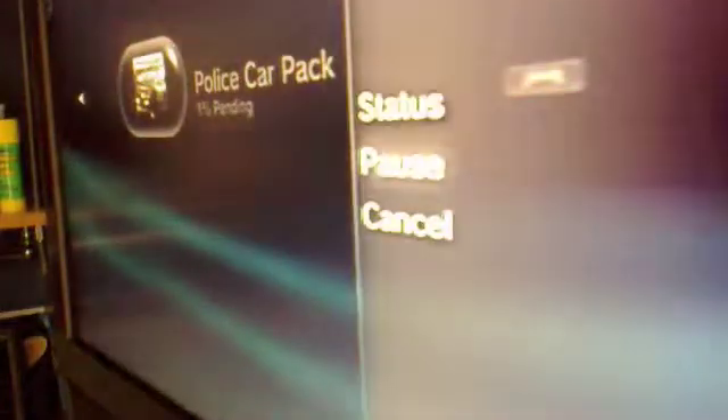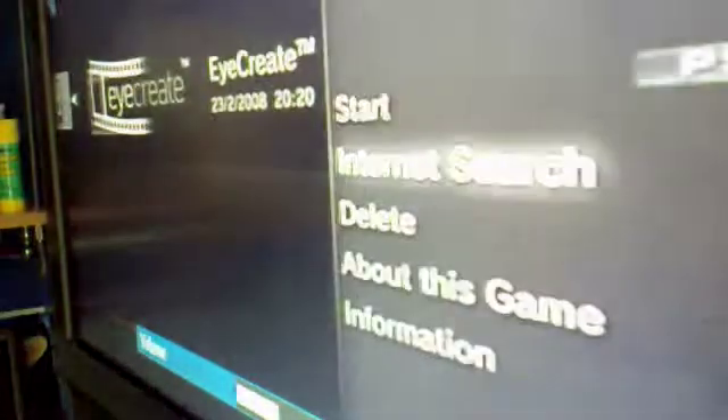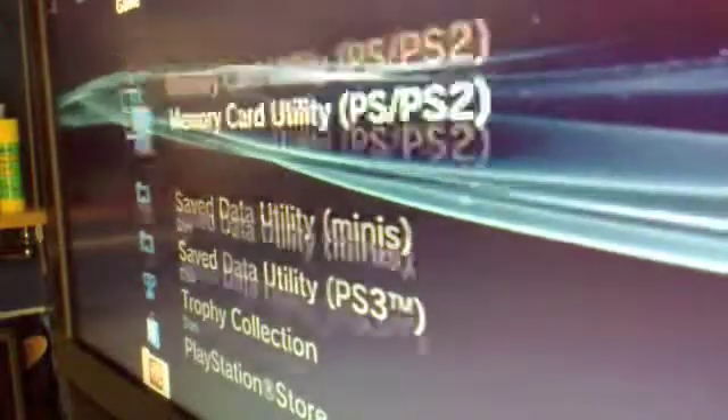So I was in the middle of downloading when it happened. What was that? I need to turn that down a bit.